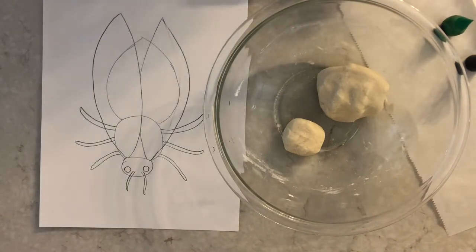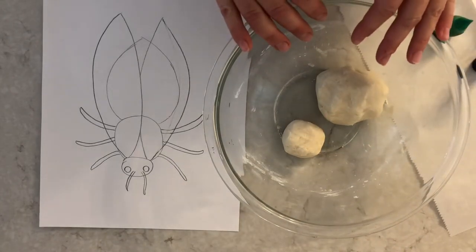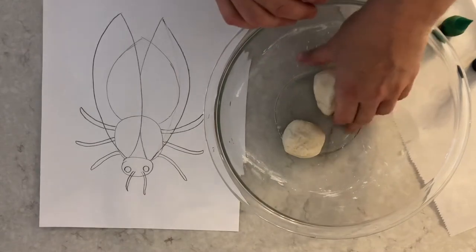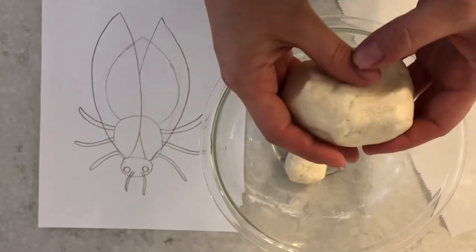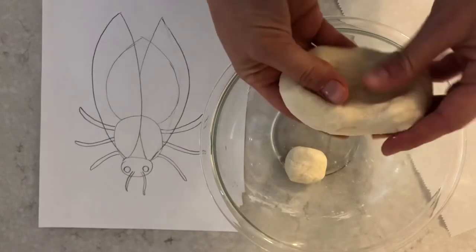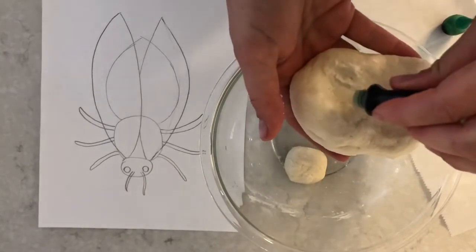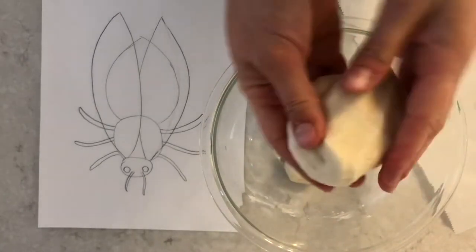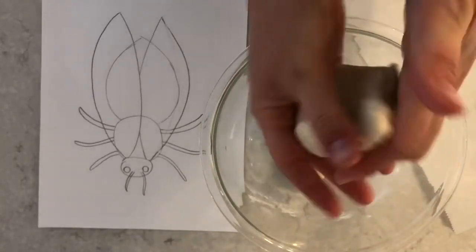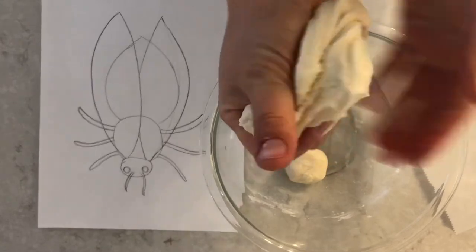Now I need to think about what color to make my insect. You can take food coloring and color your salt dough clay, or you can make a white insect now and paint it later. If you're going to use food coloring, your hands are probably going to get stained, so you might want to wear gloves. I'm going to take my food coloring — you might want to have an adult help with this part — and put just one or two drops right on my salt dough clay, then mush it repeatedly to spread the color throughout.